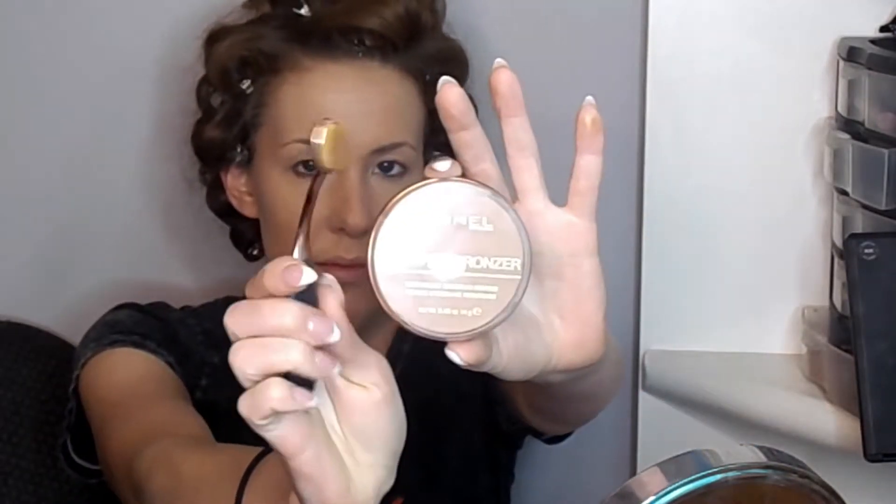After blending the foundation, we'll go ahead and use the Cover Effects powder with a big powder brush. Use whatever powder you prefer — I do suggest at least powdering certain parts of your face. I'm an all-over powder person; if I skip this step, my makeup doesn't set and doesn't stay.